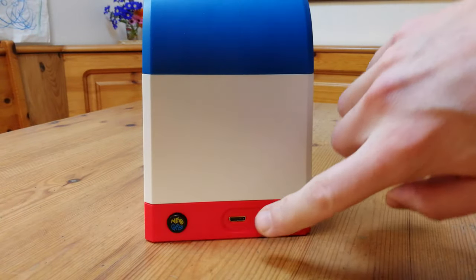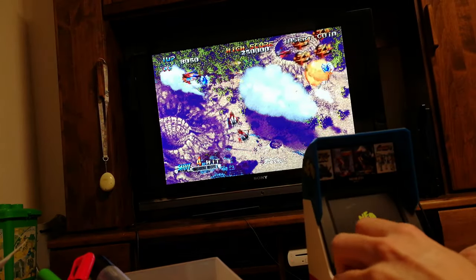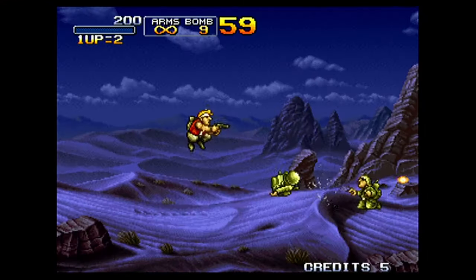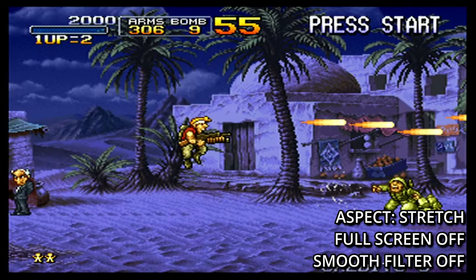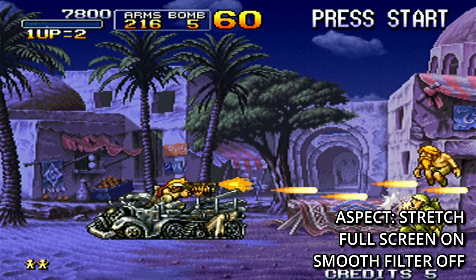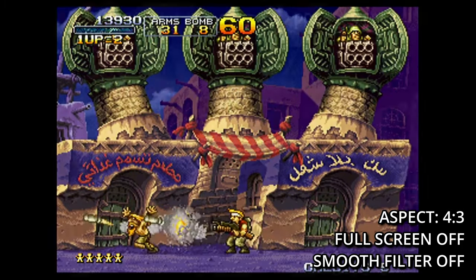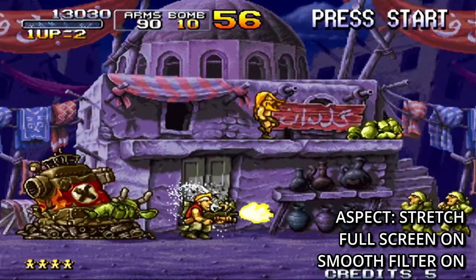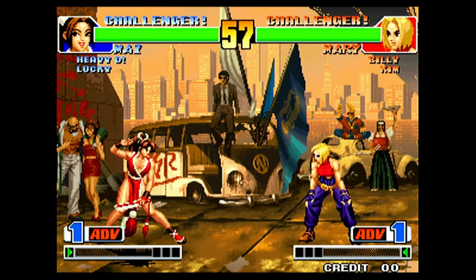Rotating to the back of the Neo Geo Mini, we have the mini HDMI output. When attached to the TV, we can see that there is some sort of distortion. Let's hook it up to the video capture card to see in more detail. There are a few options we can choose from with HDMI out. These are the best settings we've found so far — not very clear. If we switch the Smooth Filter on — gross. For one of the prettiest games in the Neo Geo library, King of Fighters deserves nice sharp pixels. If we look closer, there is indeed a bi-linear filter present, which blurs the pixels.